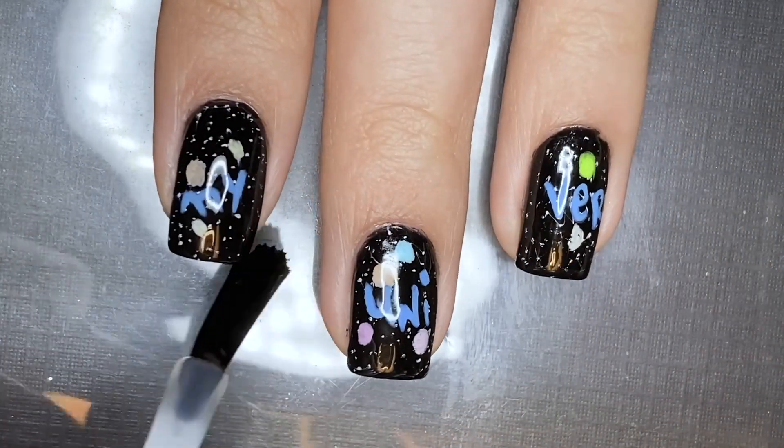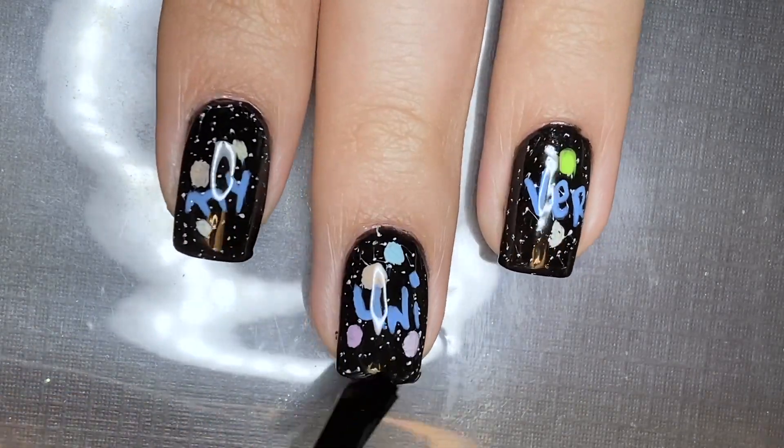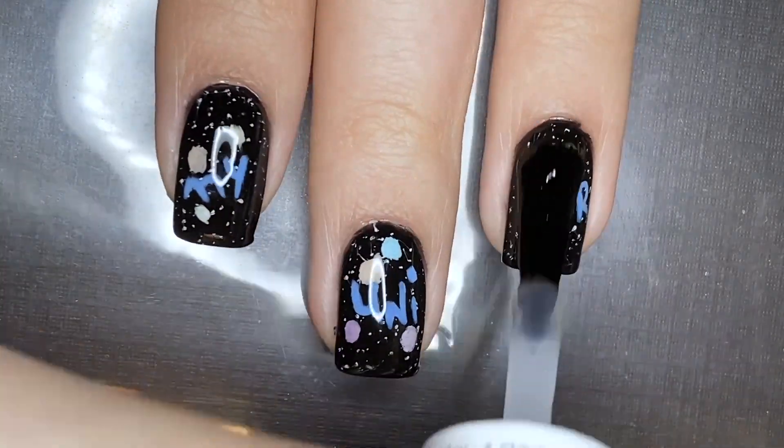And now I'm just going to be top coating these four nails to seal everything in so that I can move on to the next step.